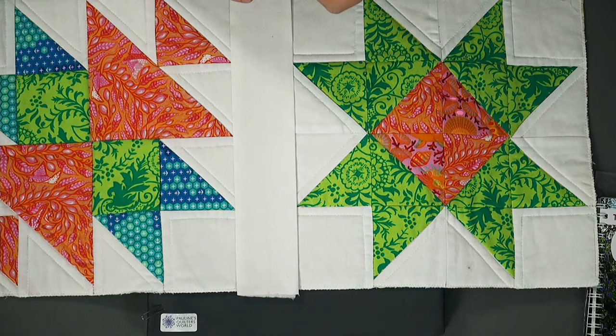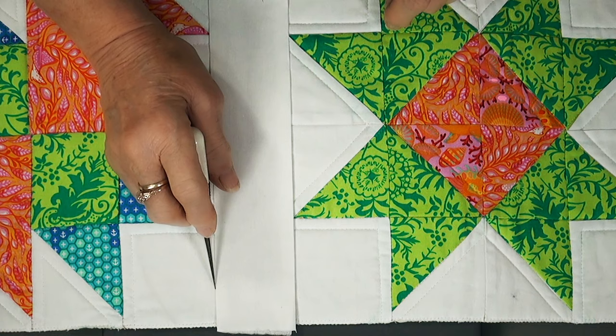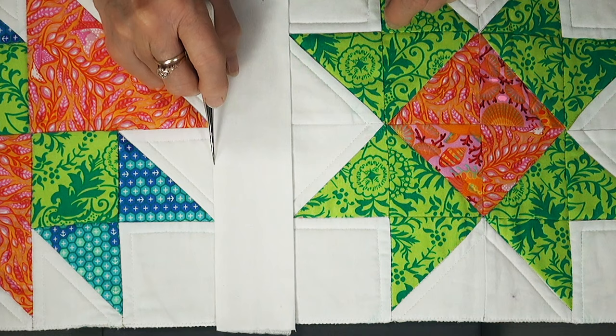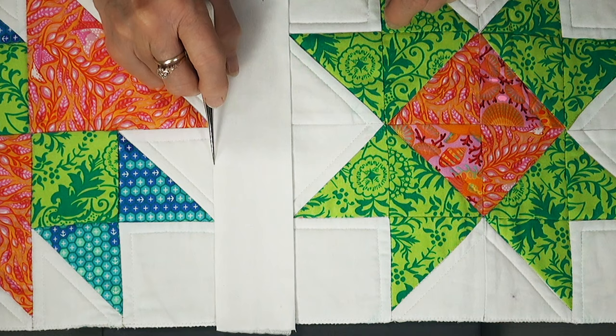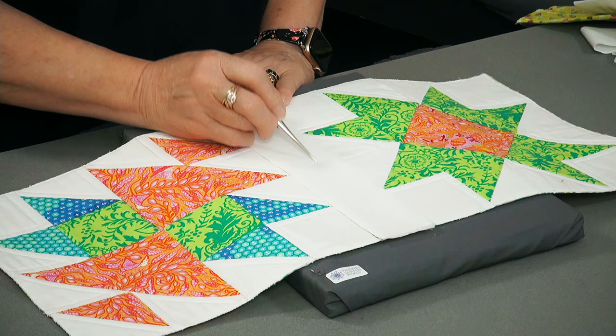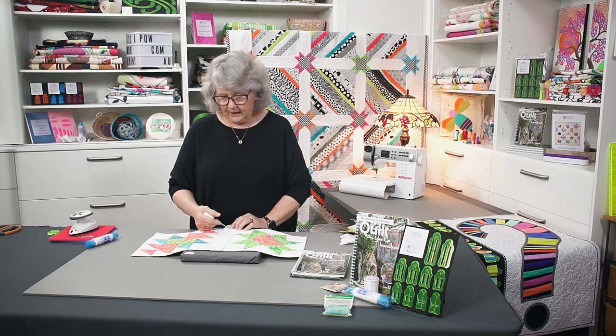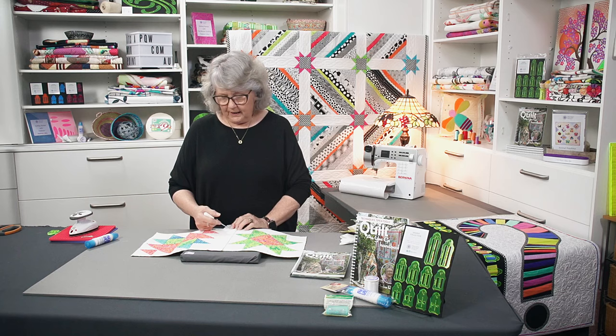Now I'm ready to stitch this on. I will top stitch really close to the edge of the sashing. I put an open toe foot on my machine, put the edge of the foot right up against the edge of the sashing, move my needle over so it sits right on the inside edge, and as I sew I watch the side of the foot, not the needle. When you've stitched down both sides you could come back and quilt the sashing so it all blends in together. You can also dress your sashings up — I could put another colour strip over the top for extra effect.